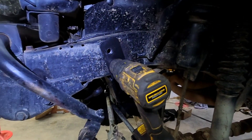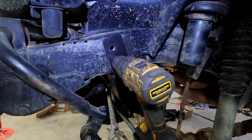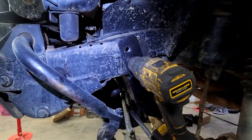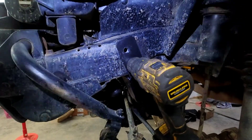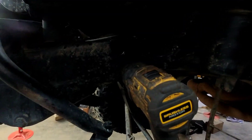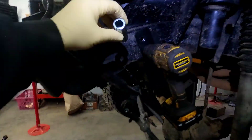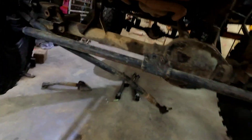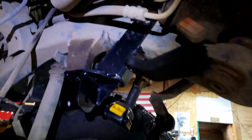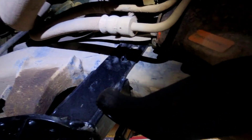Working on this Rough Country six inch radius arm kit on this '02 TJ. One of the steps is to install this drop track bar bracket — bolts into the factory location, and then you have to put some bolts in there, and there's also some inserts that go in there. On this side you've got the steering box in the way, and the radiator and that stuff.